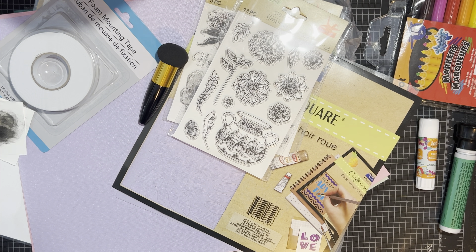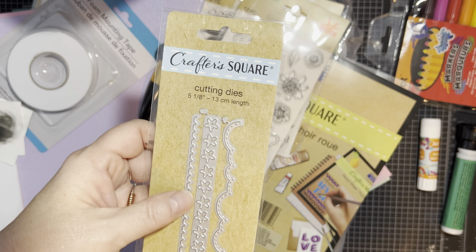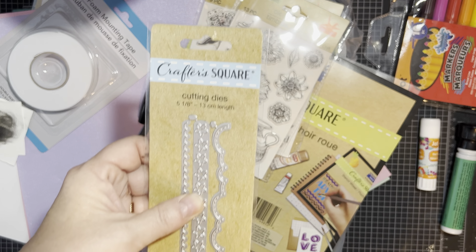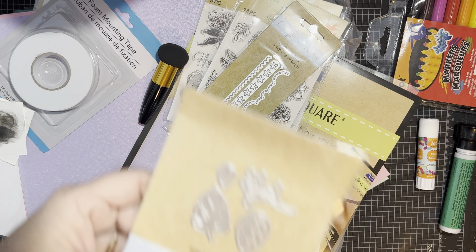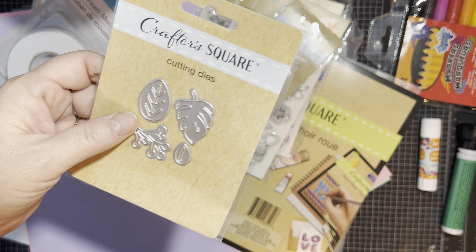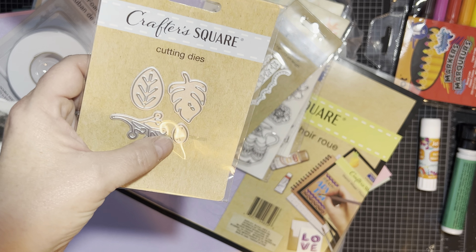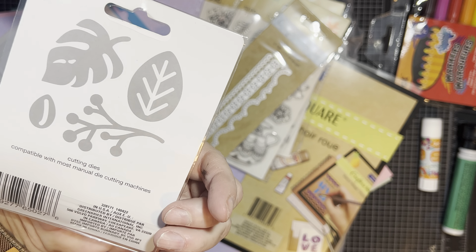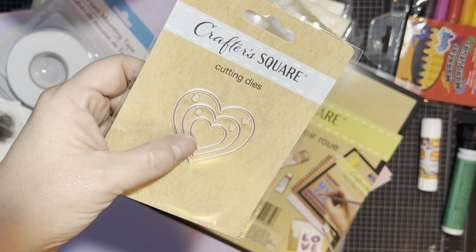They have a lot of cutting dies at Crafter's Square — and they have really nice dies that actually work really well. I might already have this one somewhere. And then I got this die with little leaves, berries, and what might be a little nut or another small leaf. And then the little tiny nestable hearts. That's it for the dies.